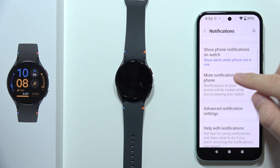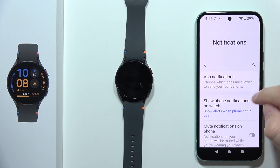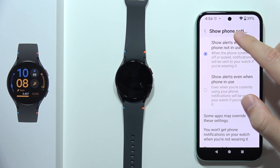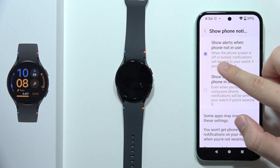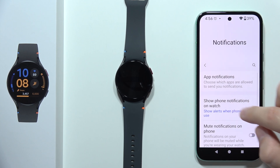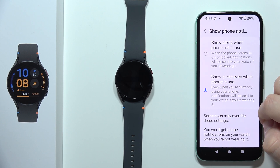The second tip: go right here and be sure that you enable 'show phone notifications on watch.' Currently we have selected 'show alerts when phone not in use,' but I highly recommend you switch to 'show alerts even when the phone is in use.'